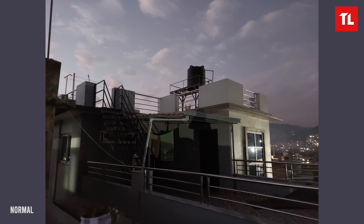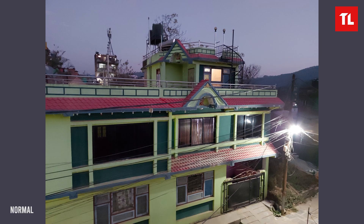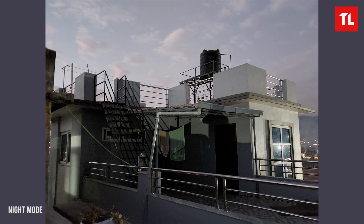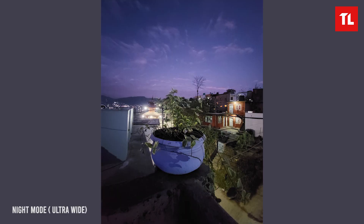In low light photography, you can see noise in the 64MP mode. Without night mode, noise is visible. When using the night/light mode, noise is reduced and exposure is better corrected. The ultra-wide angle result is also available to see in this context.